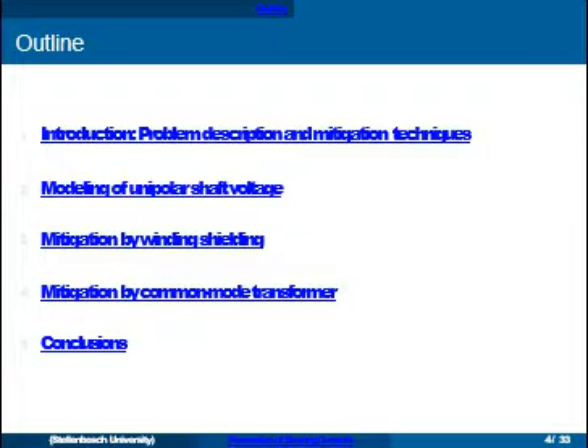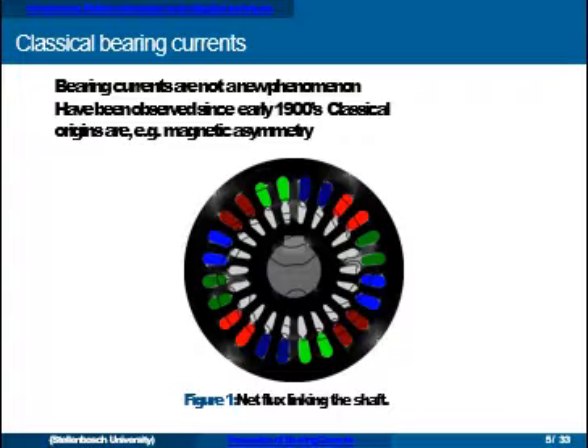In terms of bearing currents, the problem is that they damage bearings. Here we have images of typical bearing current damage, showing a fluting pattern. The way this works is almost like spark erosion — a tiny version happening inside the bearings. When there is a voltage buildup and the bearing is operating in a region where the insulating film doesn't allow current to flow, and then when the voltage is high enough and that insulation film is punctured, you can get damage. This mechanism over time can be a serious problem.